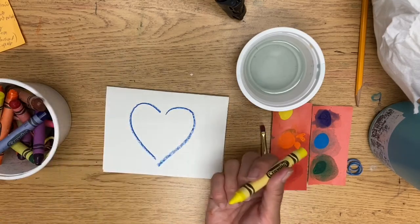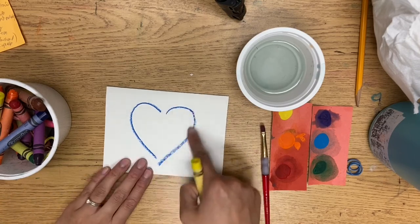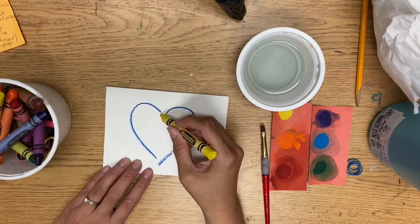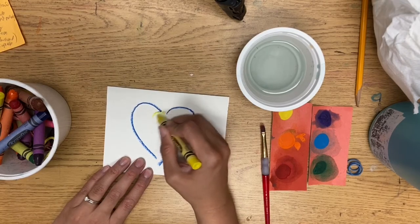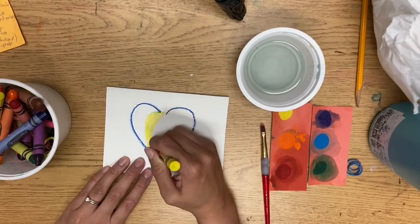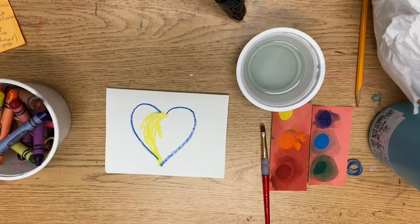Then you need a yellow crayon. We're going to do some of the mark making that usually goes from the middle of the hearts. This can be any color, but then you need a yellow crayon. From this gap to this gap, I want you to make a curved, kind of abstract, sketchy design. You can make it sketchy, you can make it a line, but go ahead and make a yellow design that kind of pours from one part to the other.